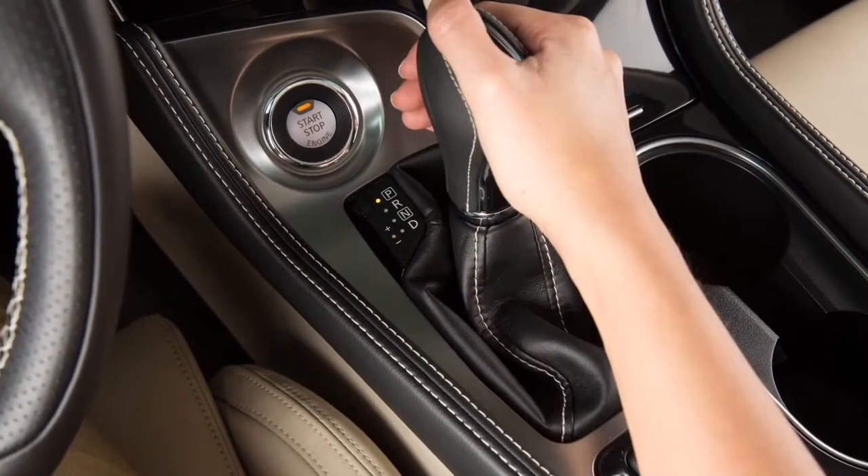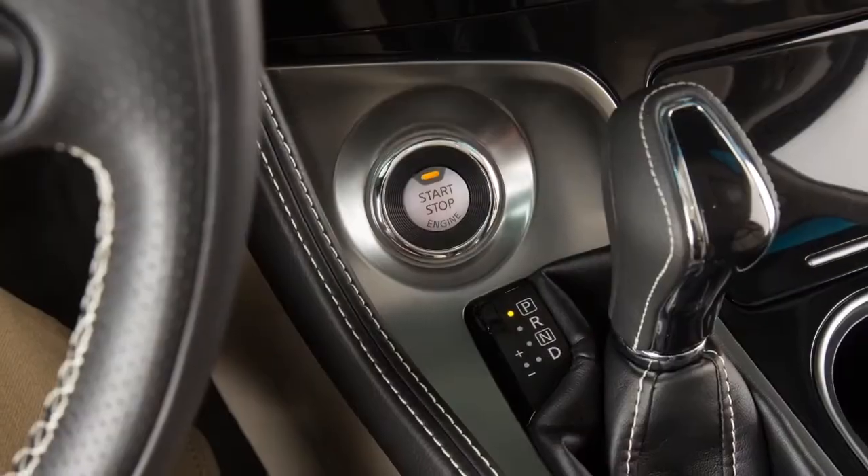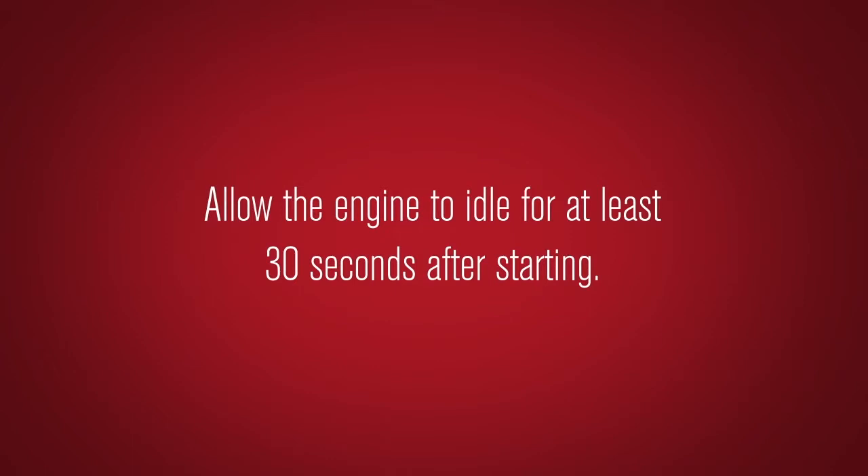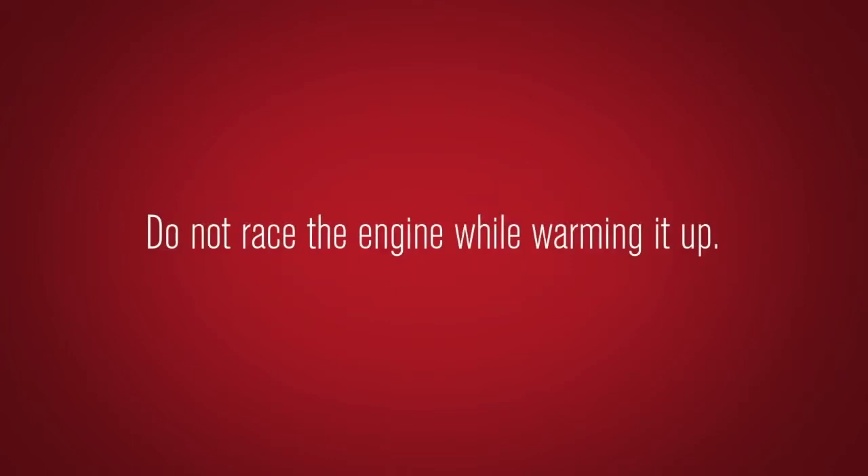To stop the engine, move the shift lever to the park position and push the ignition switch to the off position. Allow the engine to idle for at least 30 seconds after starting.